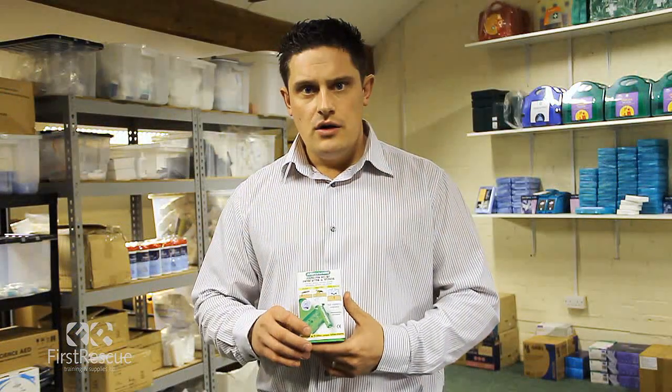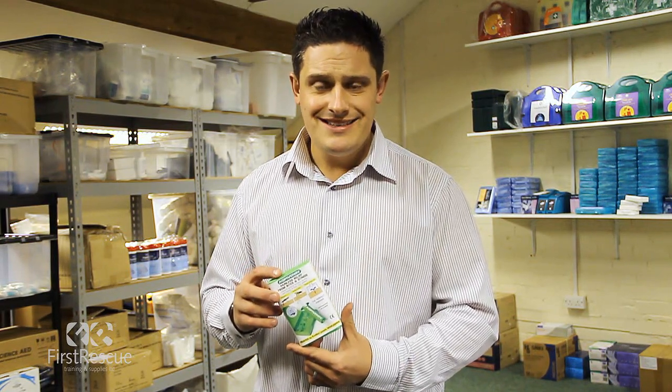Hi, my name is Craig Ward from First Rescue and today we are going to demonstrate the use of an Aspivenin, which is a vacuum pump used for treating bites and stings.